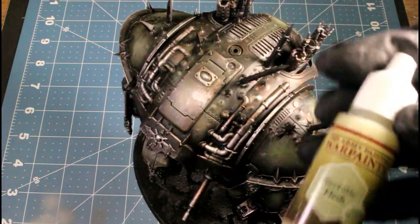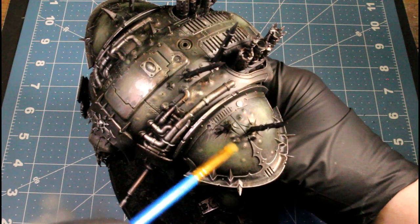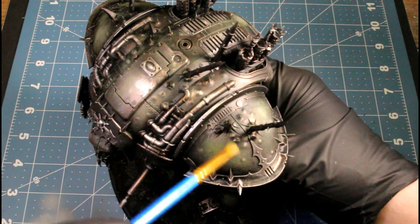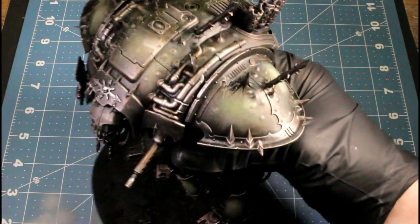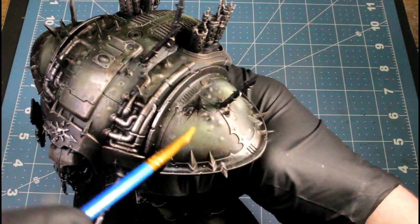For the highlight I'm using Necrotic Flesh and I'm using an even smaller dry brush. I'm really just focusing in on raised areas and just giving some texture to the actual pads — just to break it up a bit.